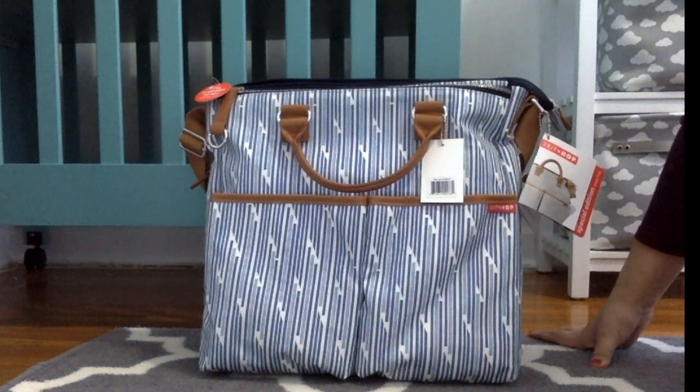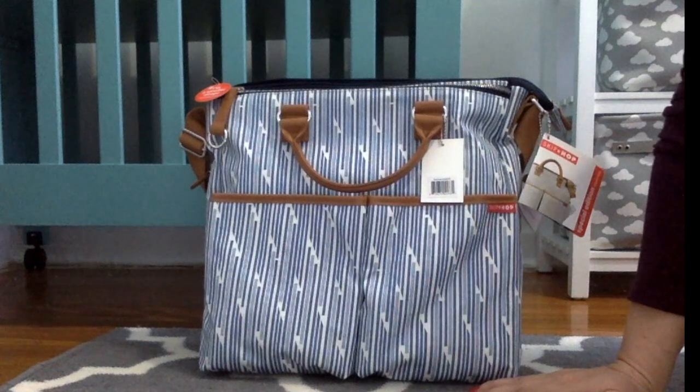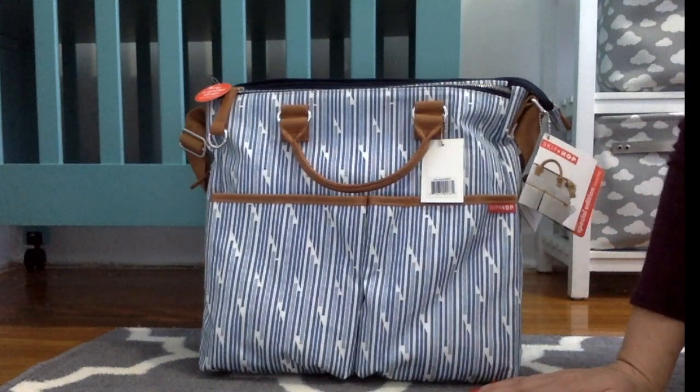The cost of the bag is currently $70. Because it's a new print, you can currently find it at Target, and I also think you can find it at diapers.com, Amazon, and of course the Skip Hop website. If you have any questions or suggestions, as always please leave them below — thank you for watching, bye!